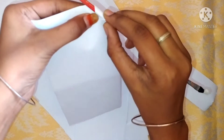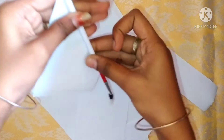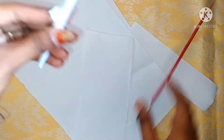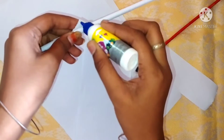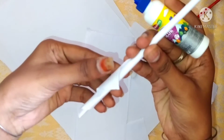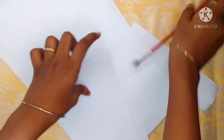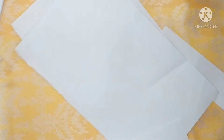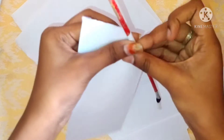Now we are going to make a full-length paper craft. We will craft the paper. We will put paper sticks on the paper sticks, and we will use them as well. Let's move out the paper stick. I will put a paper stick on the paper stick.